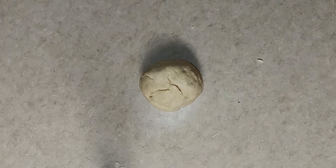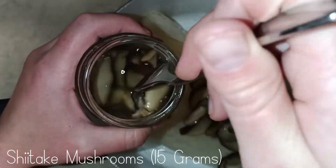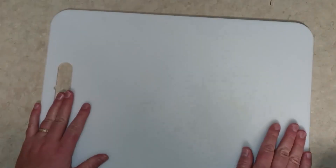Once I had it in a pretty smooth ball, I covered it and set it aside to rest. Next, I put my noodles and mushrooms in a bowl and covered them with boiling water. I let them soak in the water while I cut my vegetables.